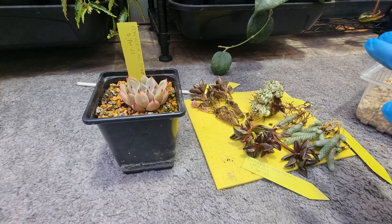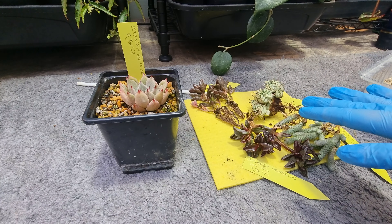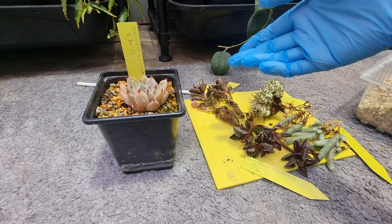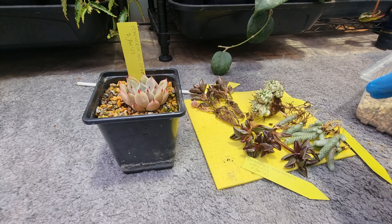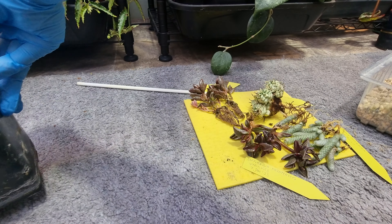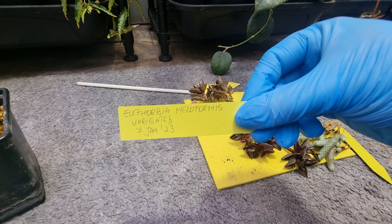I started doing this with all my plants coming in the mail and it's working just fine. After a day of leaving them like that in the media they came in, I will wash them — wash the roots really well — leave them to dry for a bit on an absorbent pad, after washing the leaves and everything, and then plant them. So I've showed you the echeveria red gear and I'll show you this one — it's a euphorbia — let me show you the name first.